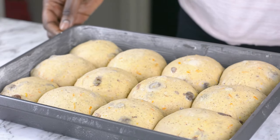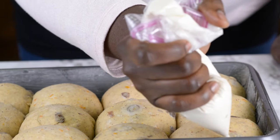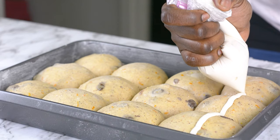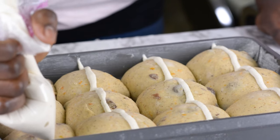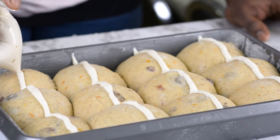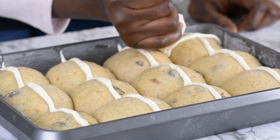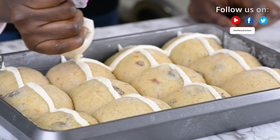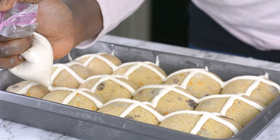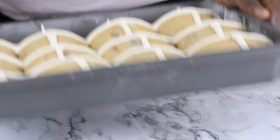My buns are well risen and they're looking so beautiful right now. I'm going to go ahead and pipe my flour mixture over the dough — I already cut off the tip. I'm going to make a cross sign, starting first by making a straight line just like this. Now I'm done piping it all straight and I'm going to make the cross right now. I'll go ahead and put this in my oven — I already preheated my oven to 350 degrees Fahrenheit, and this is going to be baking for about 20 minutes, more or less.